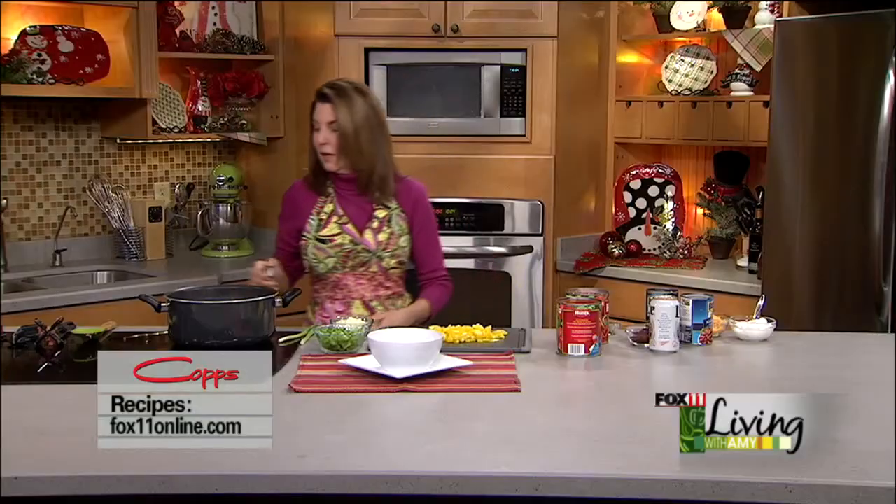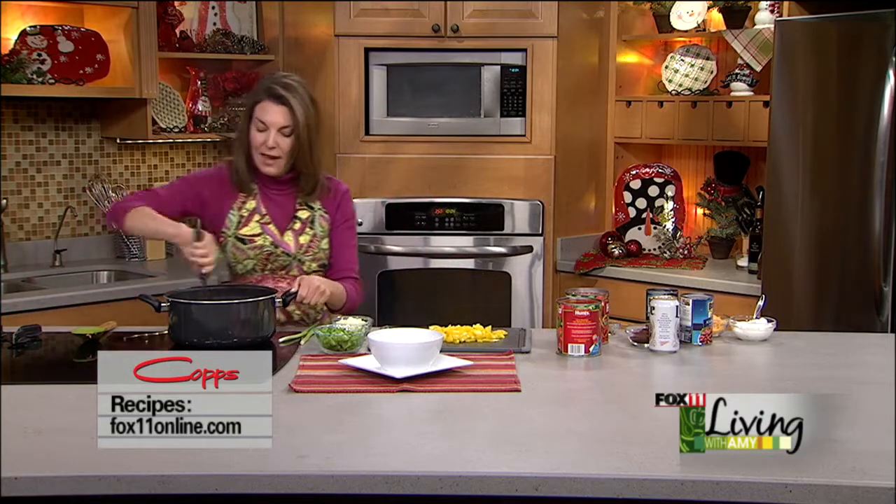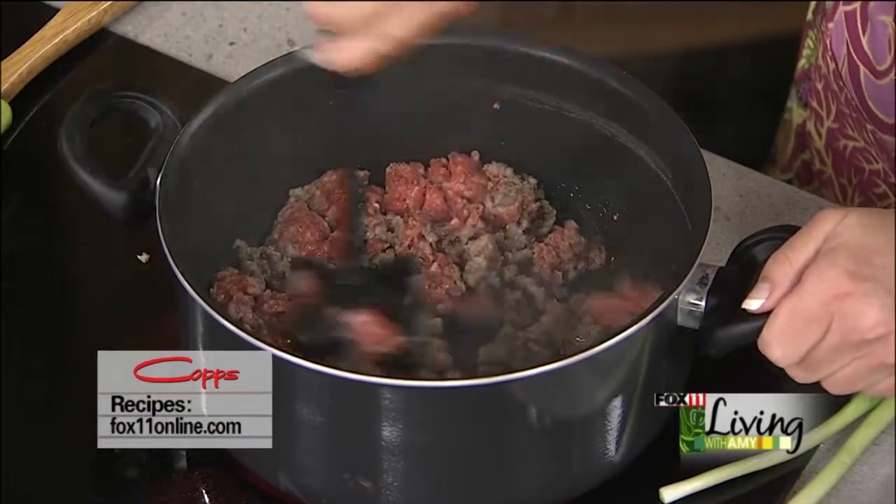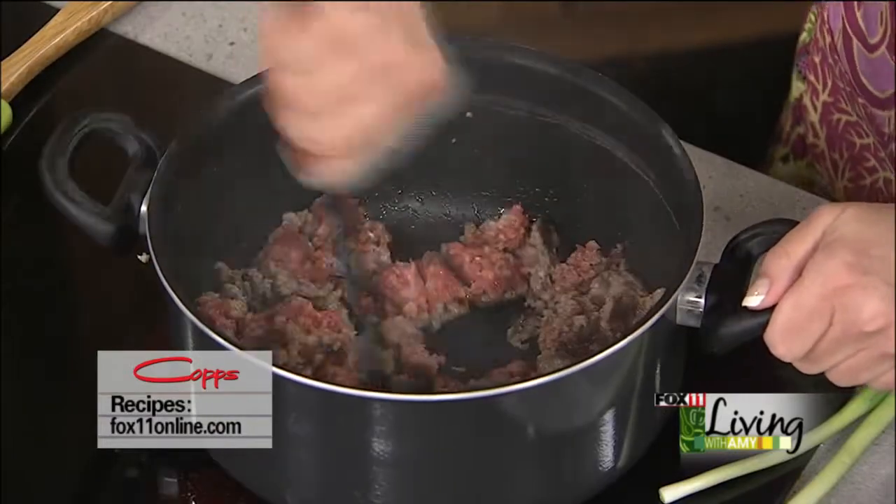If you need to make this in a real hurry — if this is something you want to throw together after work — that's another thing I like about this recipe. It's not like an all-day deal. You can actually have it from start to finish done in less than 30 minutes.